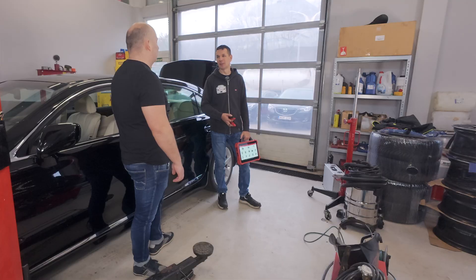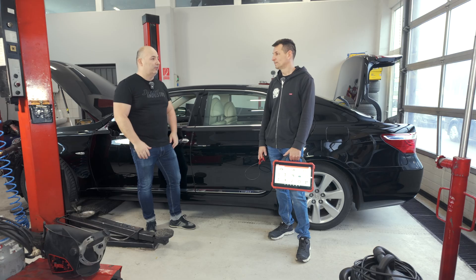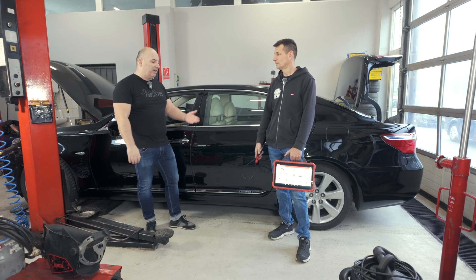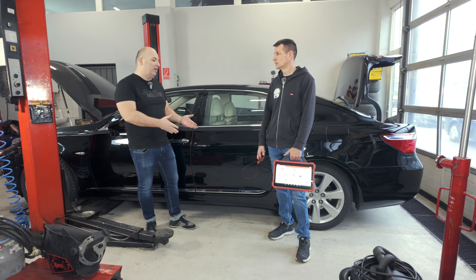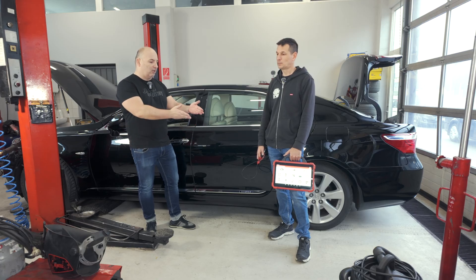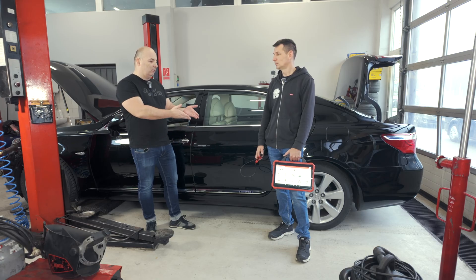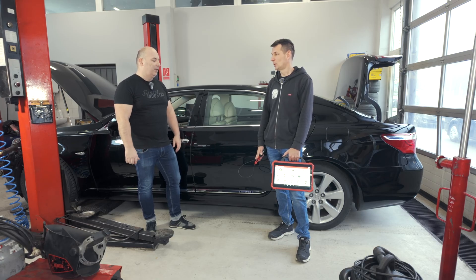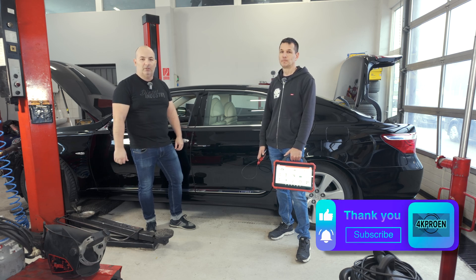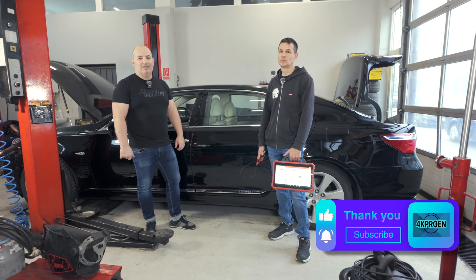Thank you again for your time, Zoli, for giving me and the viewers so much useful information about battery types and varieties, and about this launch accessory itself — with which you can really learn everything on a professional level. Not just for a workshop, but if someone is interested, they can easily get this for themselves at home. With such a tap-free device, they can really solve almost everything. If you like this video, press the like button. If you have any questions for Zoli, write them in the comment section. Have a nice day. Goodbye everyone.